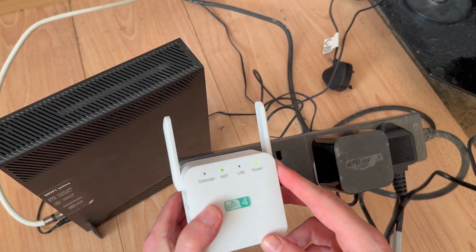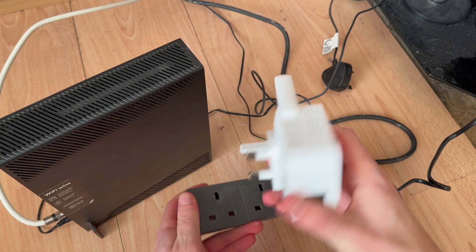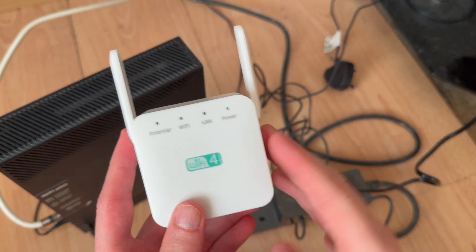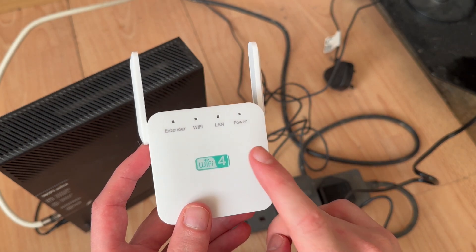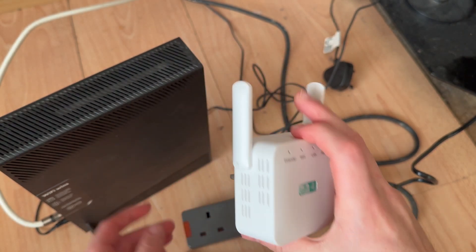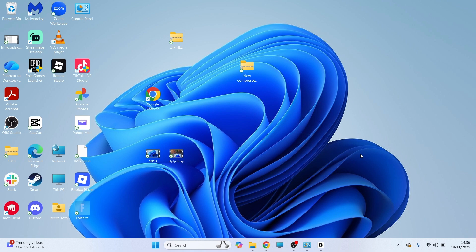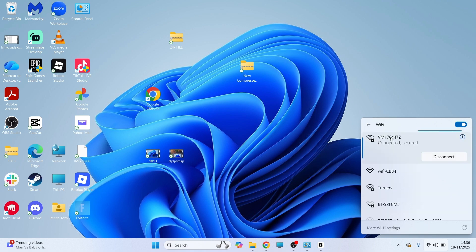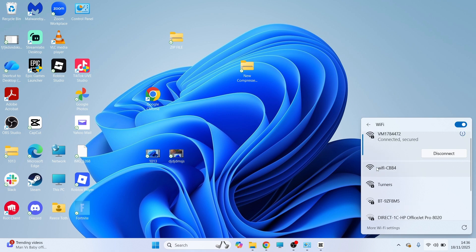You should now be able to unplug the extender and plug it in anywhere else in the house, and it should work successfully. If it's not working, you may need to set up the connection manually. To do that, head over to one of your devices such as a laptop or phone, click on Wi-Fi in the bottom navigation, and click on the dropdown arrow next to your Wi-Fi devices. You should be able to see your Wi-Fi extender from the list — the connection details should be found on the physical device itself.